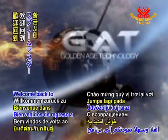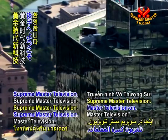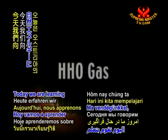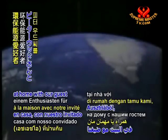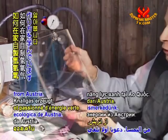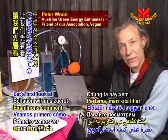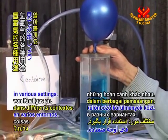Welcome back to Golden Age Technology here on Supreme Master Television. Today we are learning about producing oxyhydrogen gas at home with our guest Mr. Peter Wood, a green energy enthusiast from Austria. Let's first look at how oxyhydrogen gas can be used in various settings.